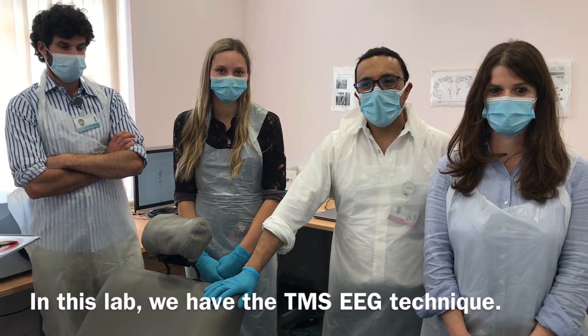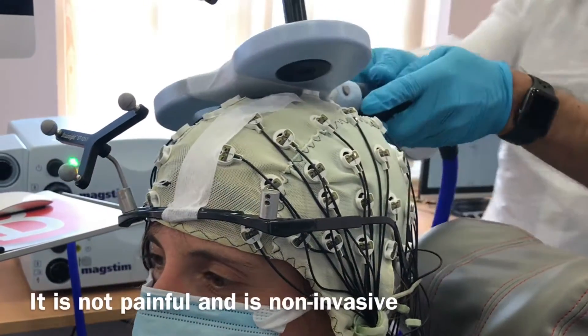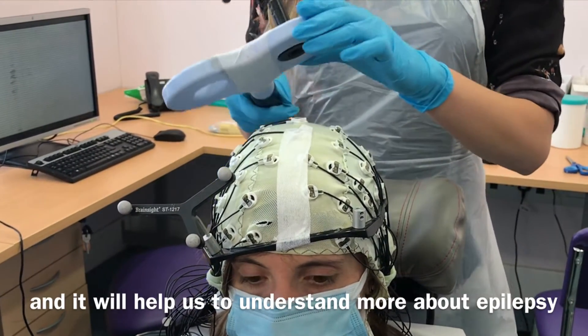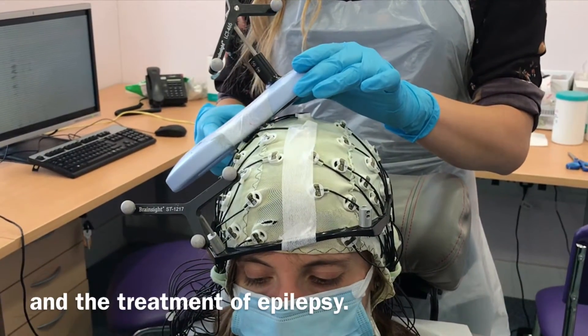Here in this lab we have this TMS-EEG technique. It is non-painful, it is non-invasive, and this will help to understand more about epilepsy and the treatment of epilepsy.